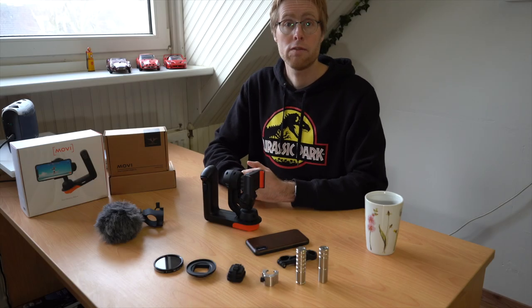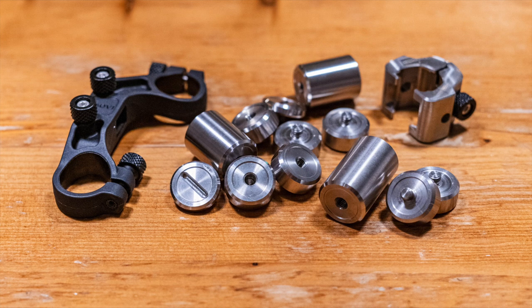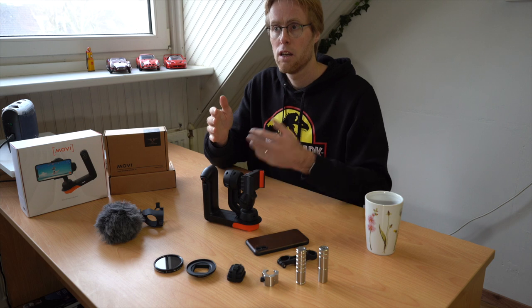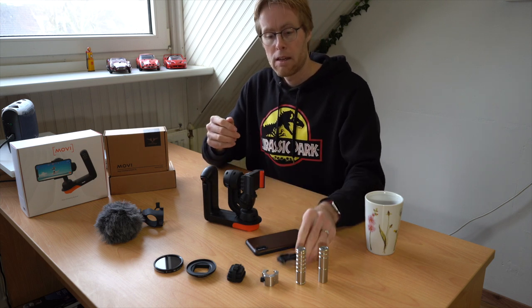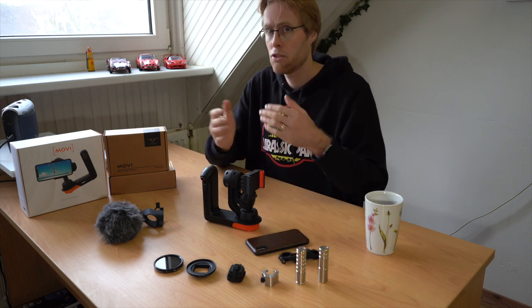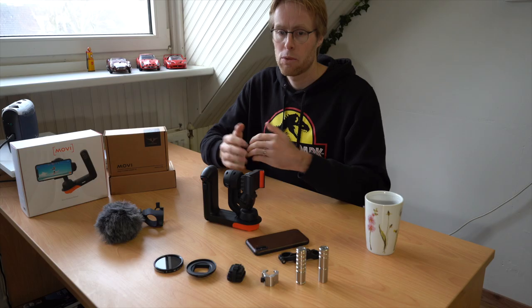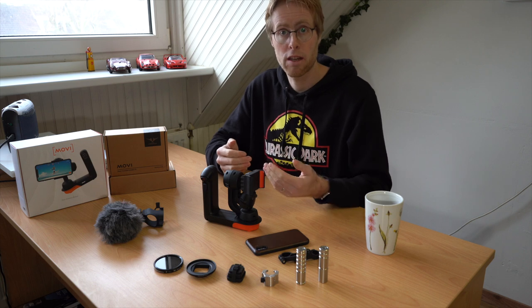There are two versions of this counterweight: a regular version and an XL version. If you bought it from either Movi or Freefly Systems themselves or from any other store, you might have gotten the regular version. The bracket and pan weight are the same and most of the weights are the same as well. There is just a difference in the number of weights that you get. The XL version comes with some additional weights plus an extra heavy 80 gram weight, which is mainly made for larger, heavier phones like plus size or max size phones.